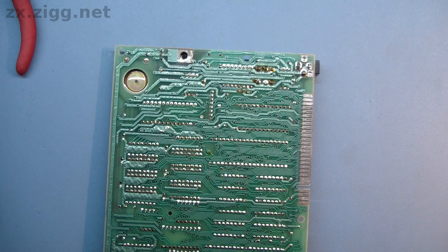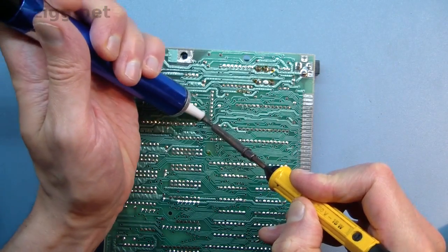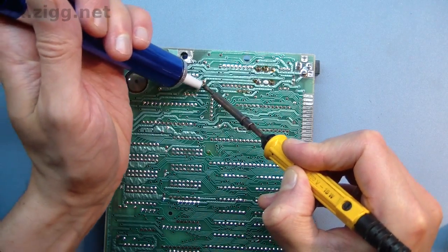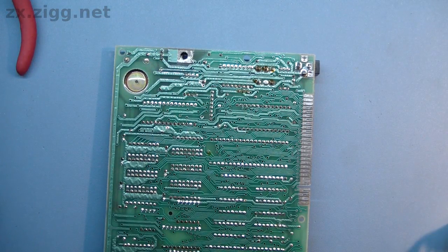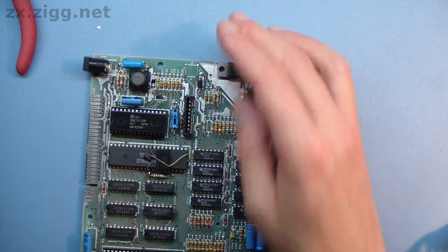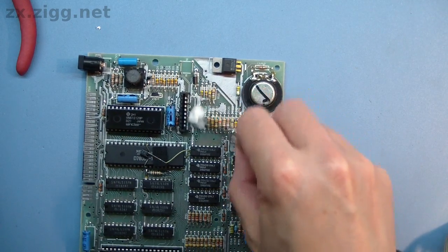With the capacitor removed, use the solder sucker to clear away any remaining solder from the holes where the old one was fitted. If the board is a bit grimy, you could clean it using a little alcohol. This step is vital if the old capacitor has leaked — you must remove all trace of its electrolyte.